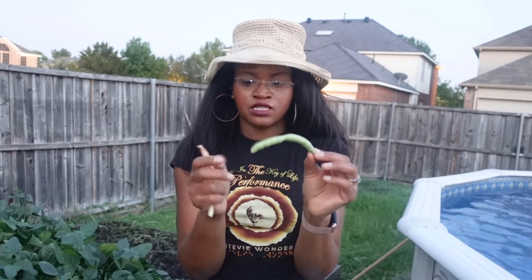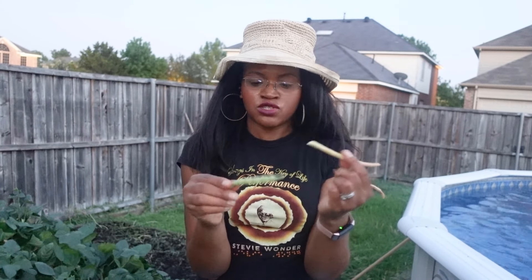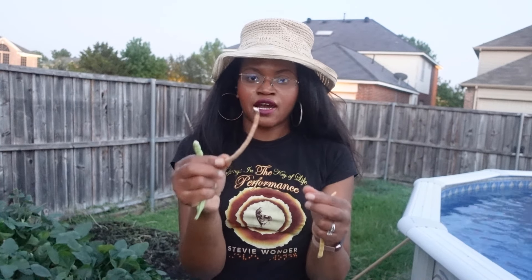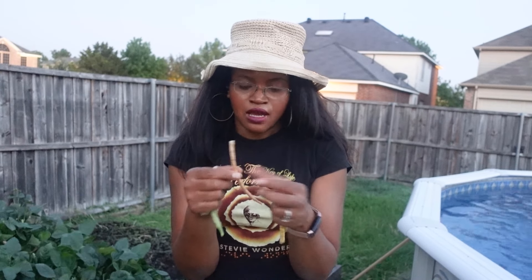These are white acre or lady cream peas — they turn almost white, a really light beige color. Same characteristics: when they feel a little bit loose and you can feel the beans clearly, they're ready. They're never going to feel as loose as the zippers just because of the variety. This one actually sat on a little too long and got kind of dry. I can still cook and eat it — it's just partially dried, which means it'll take a little longer to cook. I prefer to cook them fresh, but this one will be fine.